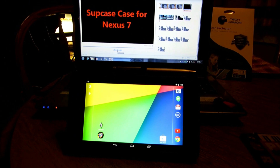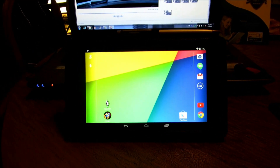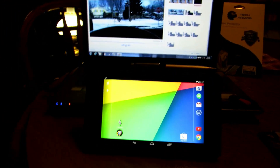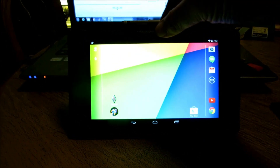I wanted to share one more feature about the subcase case for the Nexus 7 — I think it's a wicked feature. You can actually make a stand out of it. Basically all you do is take the case here, fold it in on itself, insert it right underneath that tab, and you're ready to rock, guys. It feels pretty daggone stable and sturdy.